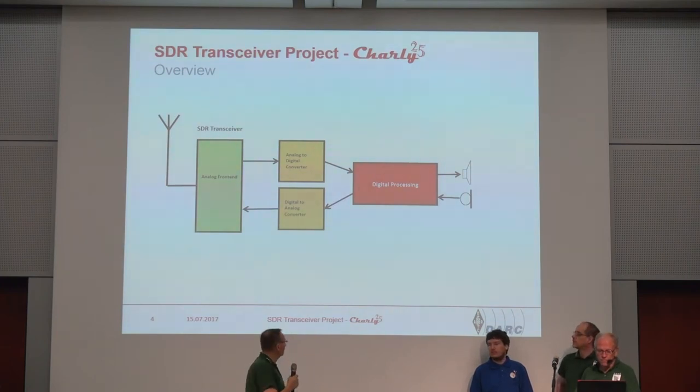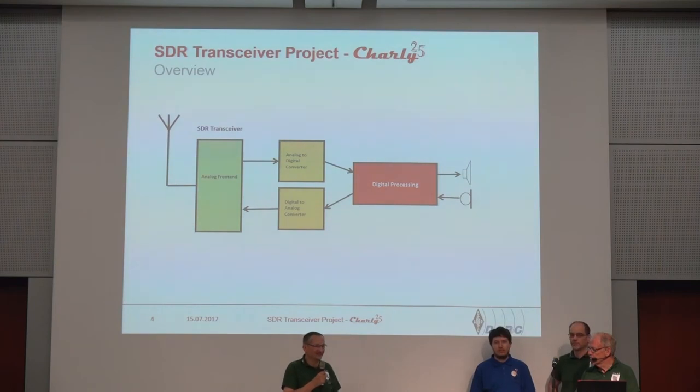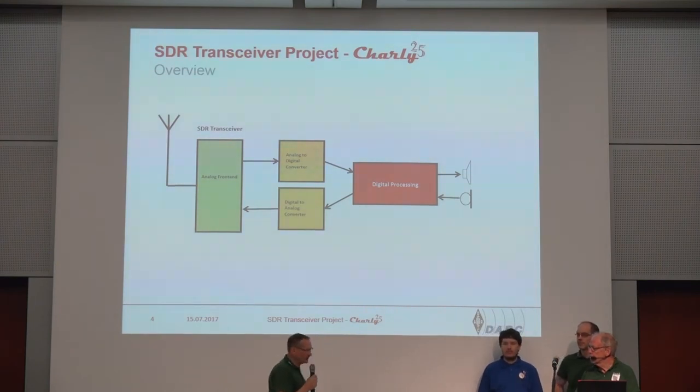We have some digital processing — analog and digital. Then we need a front end, a little bit of a user interface, and then that's it. In principle, yes. In the real world it was a little bit more difficult.